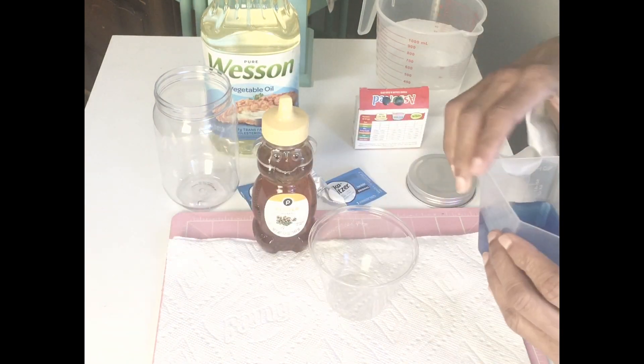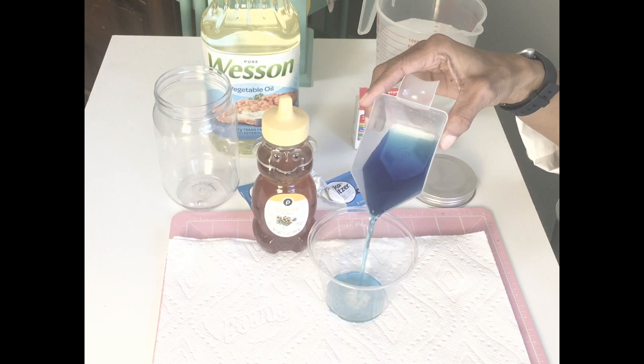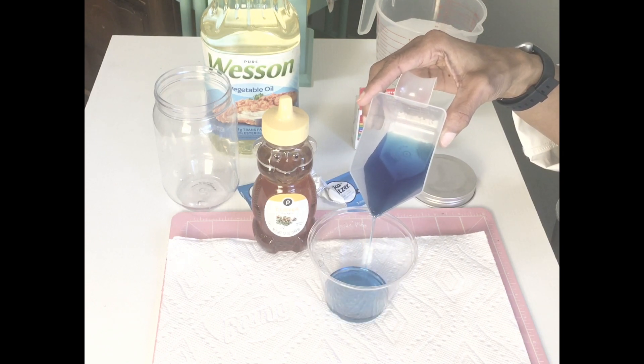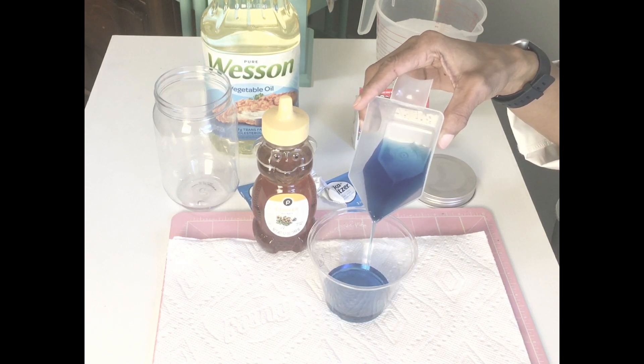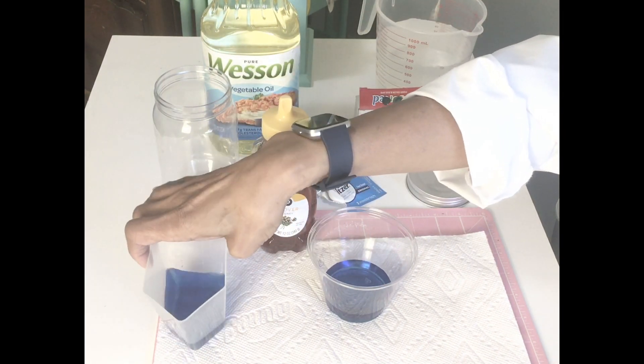All right, so we're going to do the water first. It is good to put food coloring in so you can see the different colors.